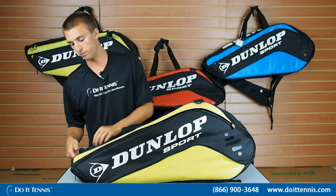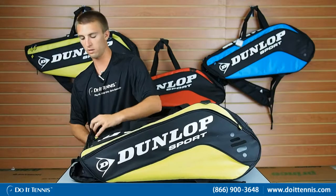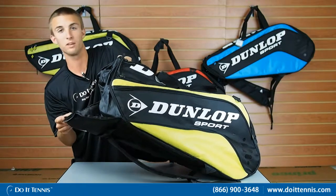A really cool feature is this shoe bag right here. It's here on the bottom right of the bag, so your shoes go right in there and it doesn't stink up the rest of your bag.